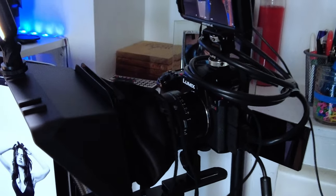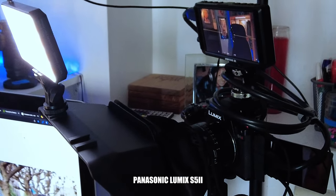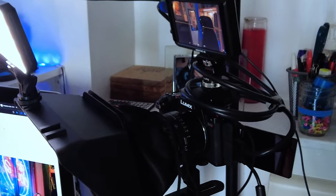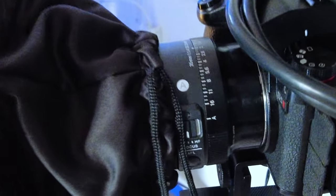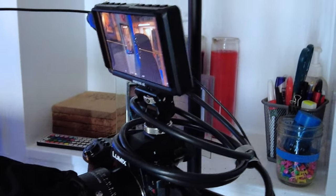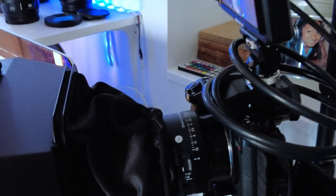First things first, let's start with the camera. What I have right here is the Lumix S5 Mark II, which I use for live streaming and all my talking head videos done from this desk. I also have the Sigma 35mm f1.4 DG DN Art lens. That lens is available in Sony E-mount and Leica L-mount, and probably more by now — check their website.